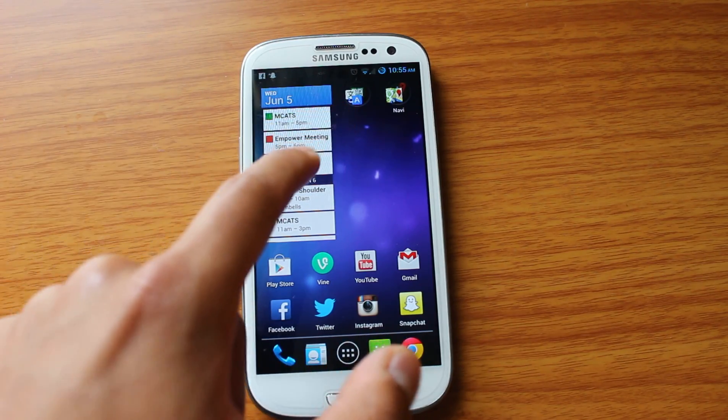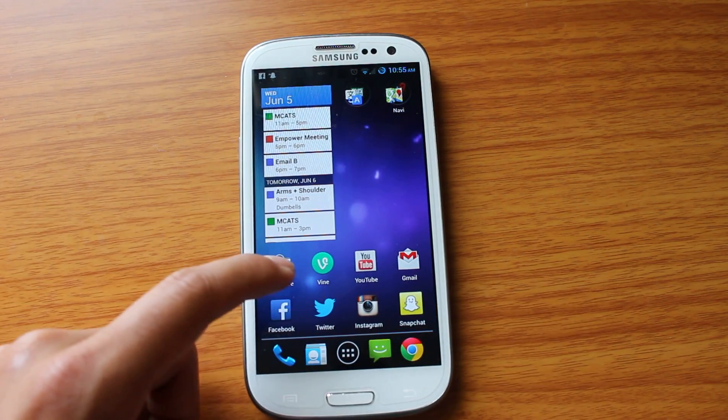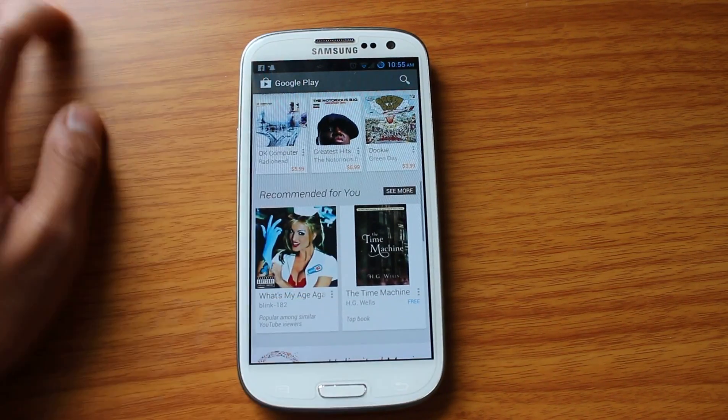So one of my favorite features on CyanogenMod is the ability to receive text while in another application. So let's say I'm busy with Play Store, and I'm looking at apps, and my mom decides to text me.